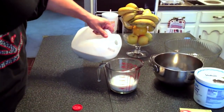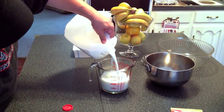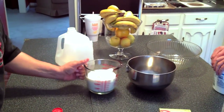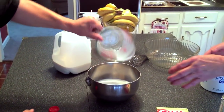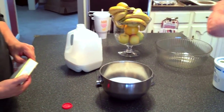We're doing three cups of milk — right there. Pour it in here. This is a really easy recipe — ain't nothing too much. Now mix that in there.